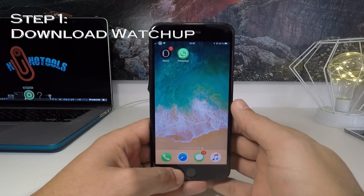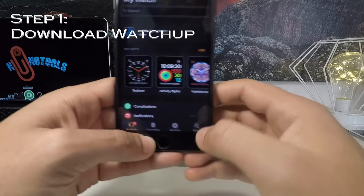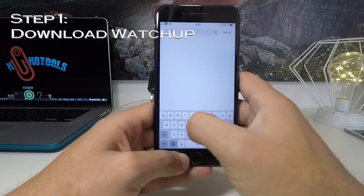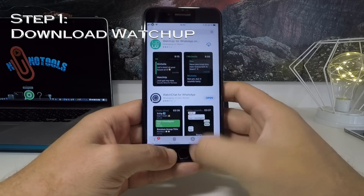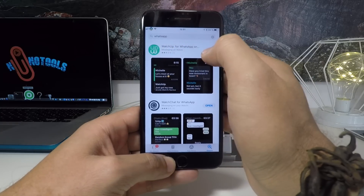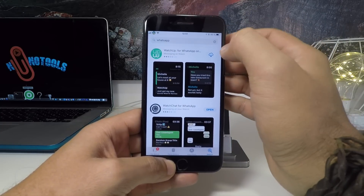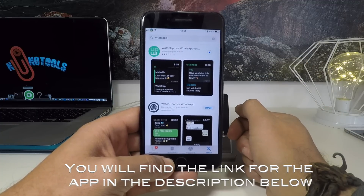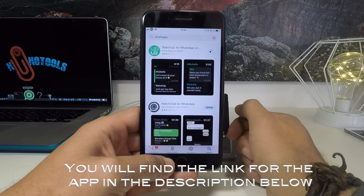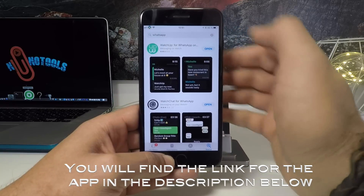The first step you need to do is to open the Apple Watch app on your iPhone, click there and then go to search, look for WhatsApp, and then there is an app called Watch app. It will cost you €2.66 — click there to buy it and then it will load on your iPhone. Wait for a little bit and then click open.